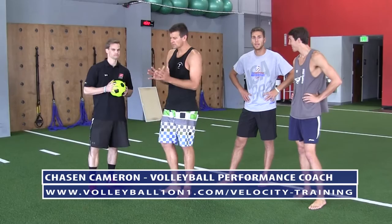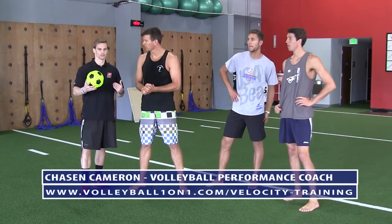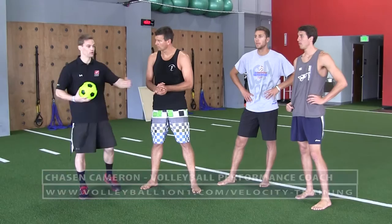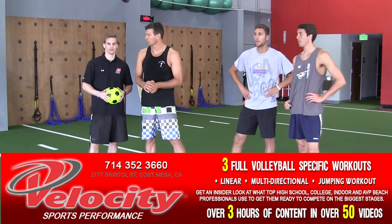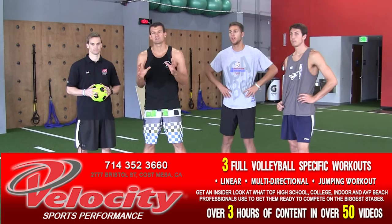So what we did today was a progression on how to teach effective movements in sports and volleyball — whether that's jumping, lateral movement, whatever. There's a technique portion, then you put them through a drill. This can be applied with anything: set up a cone drill, have them practice the technique slowly first, then put them through a more advanced drill, then do an applied drill — that's what the ball toss is for. We shot some incredible videos at Velocity — three full workouts with very unique, sport-specific ideas.